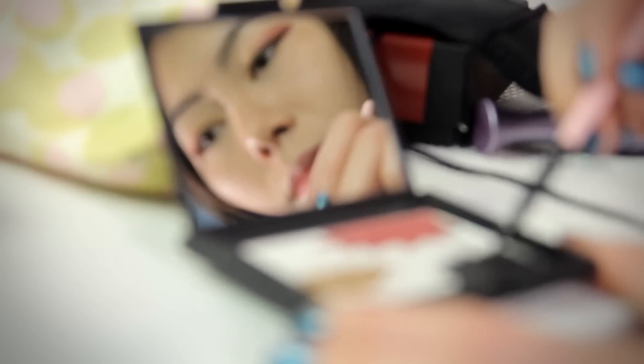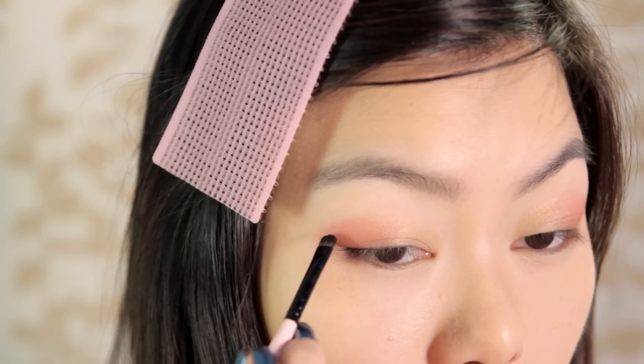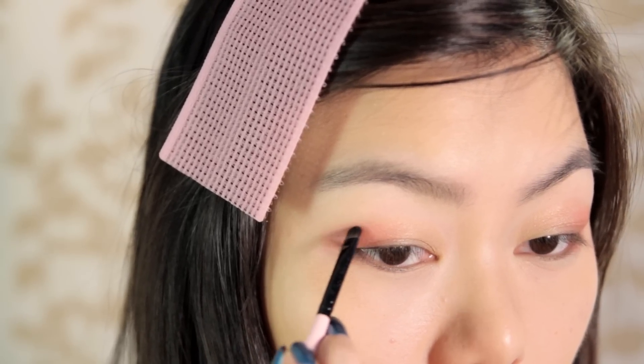Next, using a thin flat brush, draw a sideways V with the black eyeshadow color on the outer half of your eyelids.